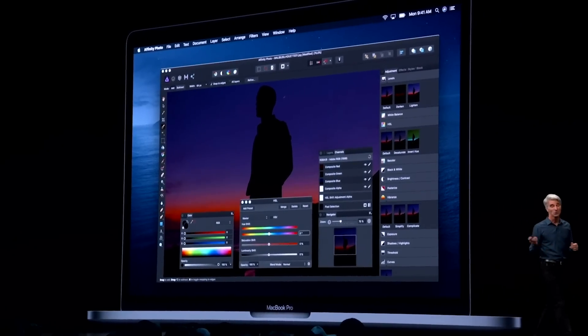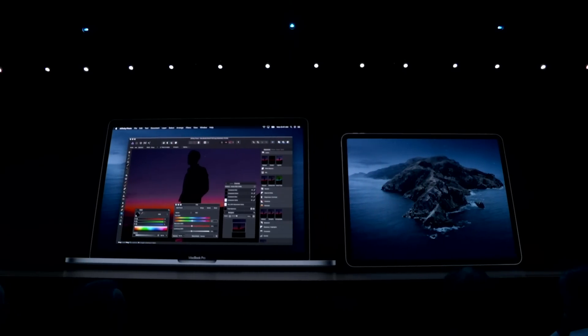While introducing Sidecar at WWDC today, Craig Federici talked about the benefits of being able to have a second screen that you can take with you for your Mac anywhere you go. And he showed on stage how you can use your iPad as a true second monitor for your Mac using this new macOS update.